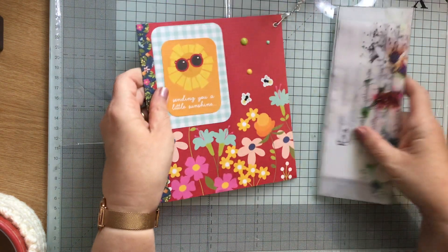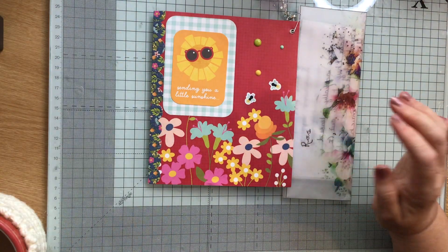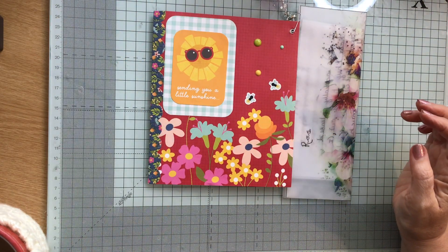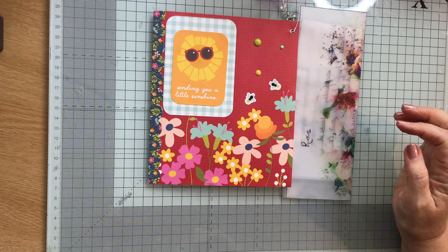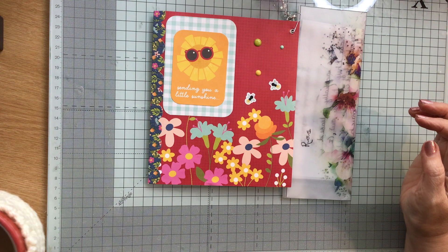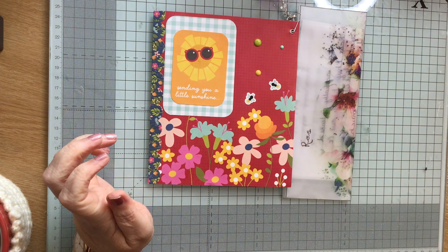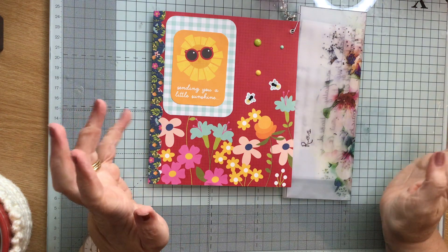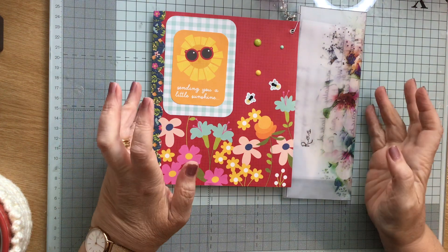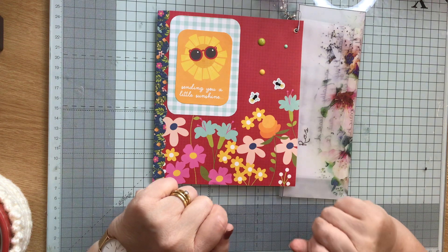So that is from the lovely Dani who is in the Facebook Happy Mailers. Thank you very much Dani — I'm sorry I was late letting you know I got it, but I absolutely love it, it is amazing. So thank you very much, thank you everybody for watching and I'll see you all again soon, bye!